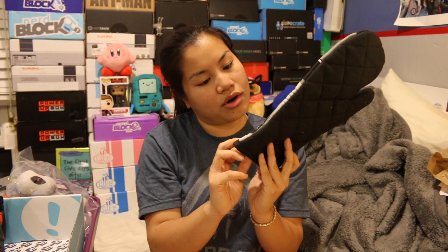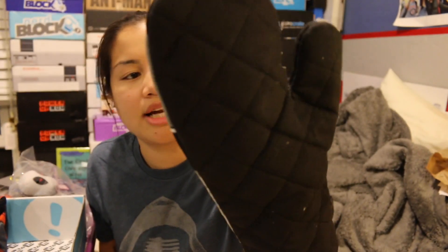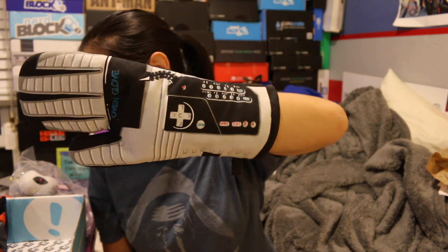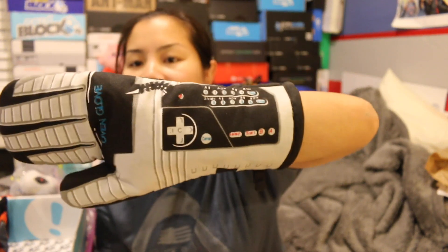This is so freaking cool. And it doesn't smell bad — it's an oven mitt, an oven glove. This is probably in reference to something that looks like a little video game controller, but honestly I don't know exactly what it's referencing. But this is so cool and I love this.